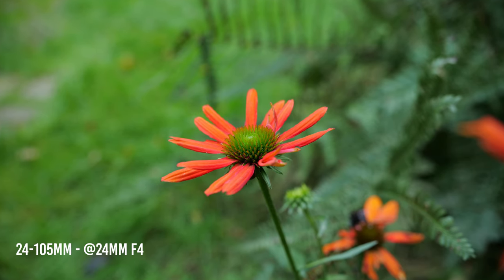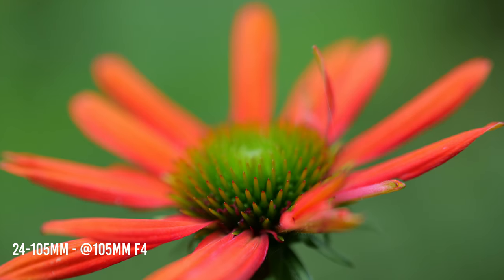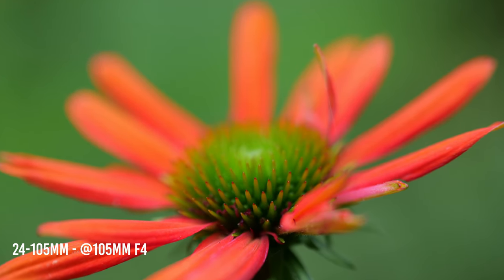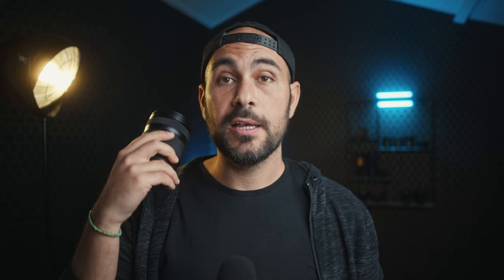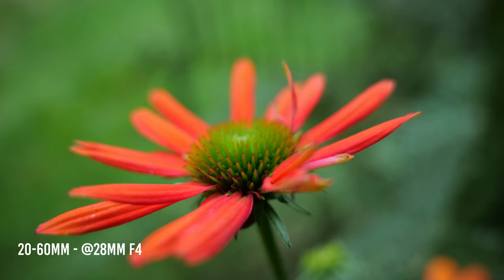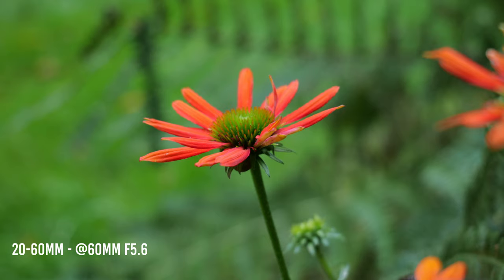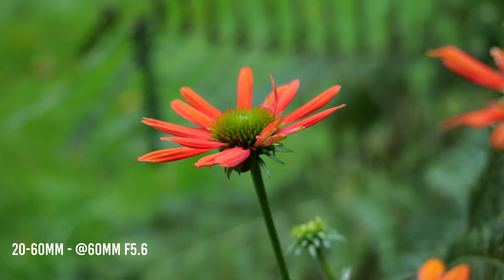Both lenses offer macro capability. The 24-105 can focus as close as 30 centimeters through the whole range, even at 105mm, giving pretty good macro capability. The 20-60 can focus as close as 15 centimeters between 20mm and 28mm, but over 28mm the lens loses its macro capability.